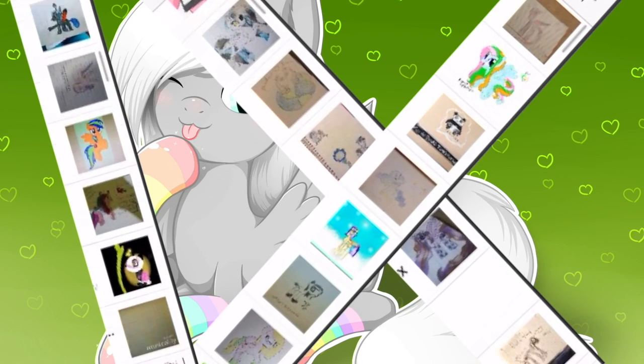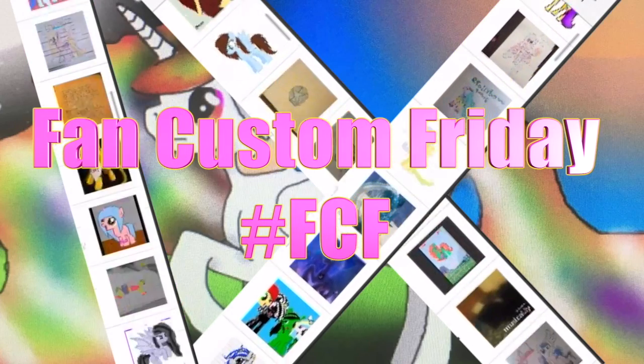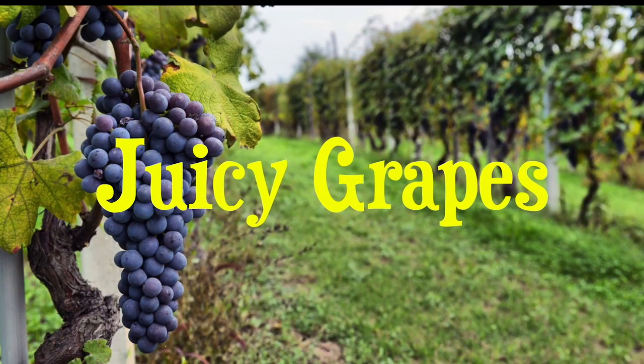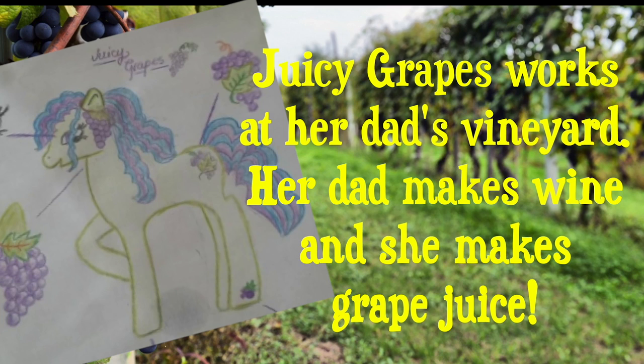Hey guys, it's AmandaPanda and today is Fan Custom Friday! Where I pick one of my fans' custom OC ponies and I make it in real life on my channel. And this month's winner is Juicy Grapes, submitted to me by KayAnnaForever223.